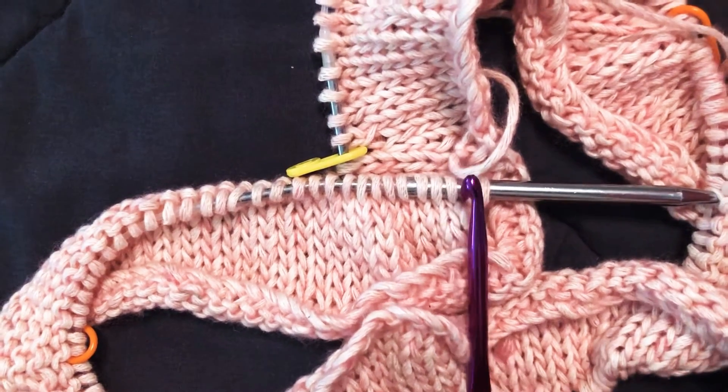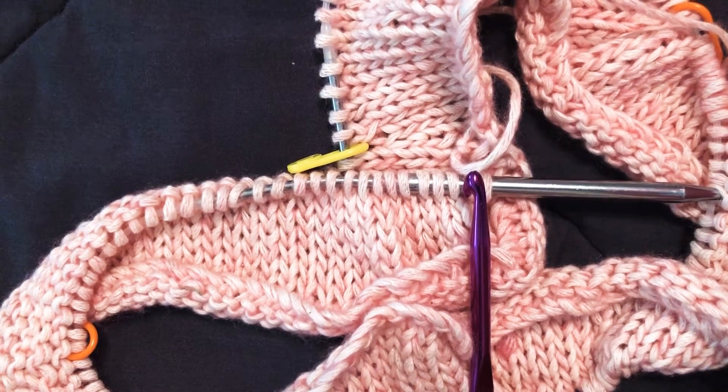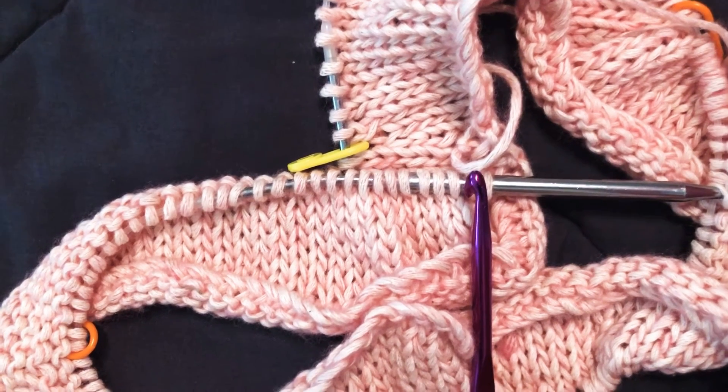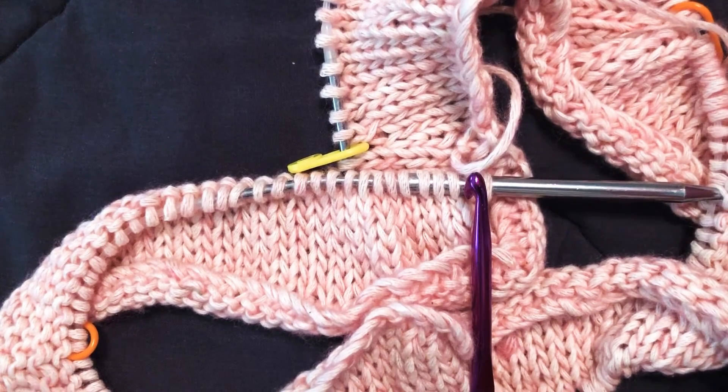Once you go all the way around you'll be left with one little loop — you can snip and pull that through and you'll have a tail that you can just weave in and it will be invisible. Maria, I hope this helps! If you have any other questions please let me know and I'll help you work through it.